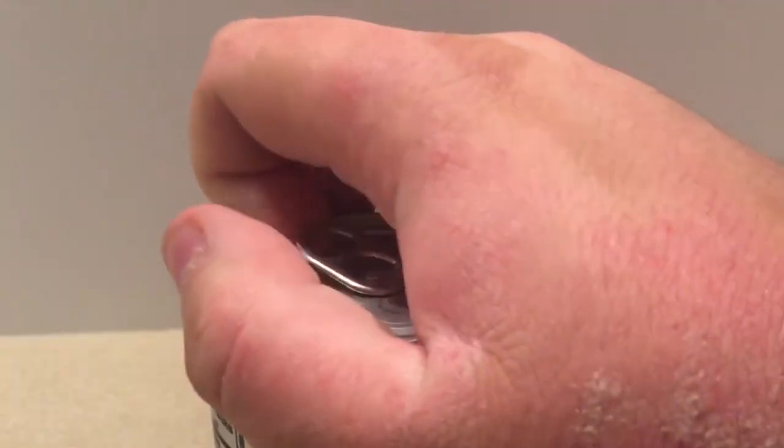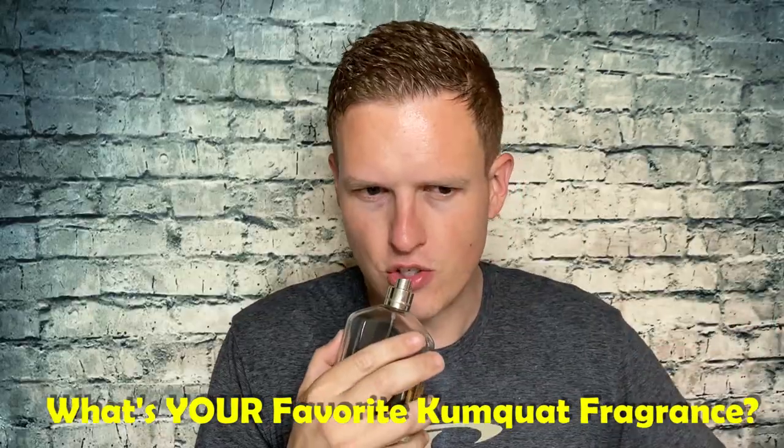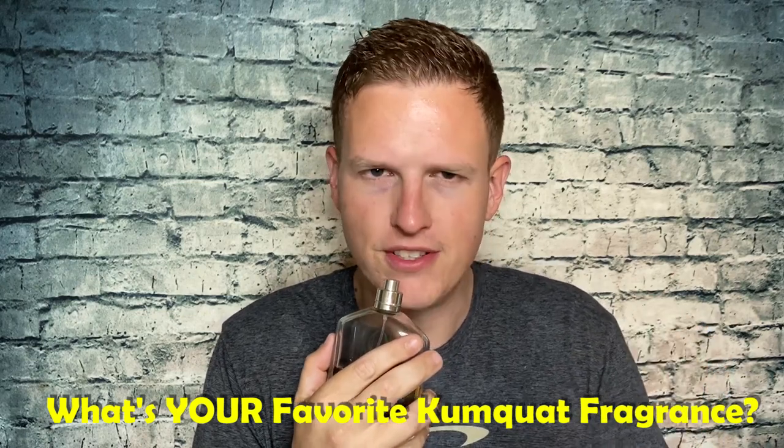The main notes we've got here are kumquat, musk, xylemin, and aldehydes. In my opinion, the aldehydes kind of give it a fizzy style feel, similar to like a soda or something — a gentleman's style fizzy soda with a little bit of fruit in there, which I assume is the kumquat. I haven't really smelled too many fragrances with kumquat in it, but it's just a general fruity, slightly fizzy feel. I know that might turn some people off, but in a good way.